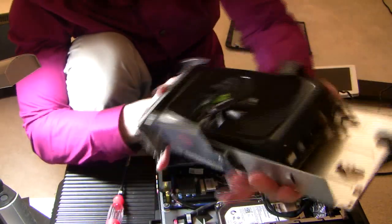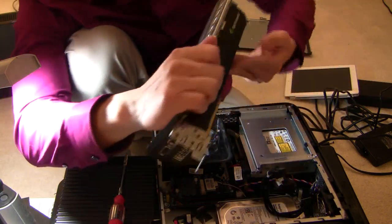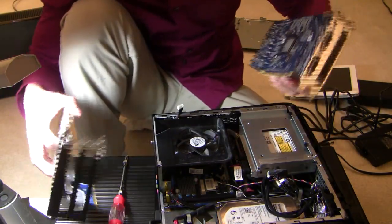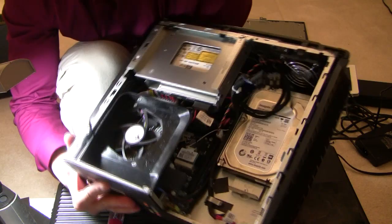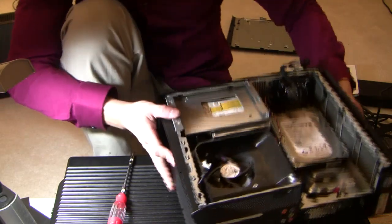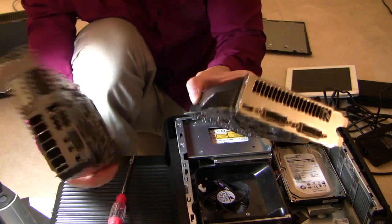Disconnect the power. Here we go — the GT545. Let's take out this plastic thing, then open up the top lid, then hit this white thing. The card pops right out. I'll show you the interior real quick — this is the hard drive. Now we're going to put in this baby, the GTX 660. This is how it compares to the regular GT545 it came with.